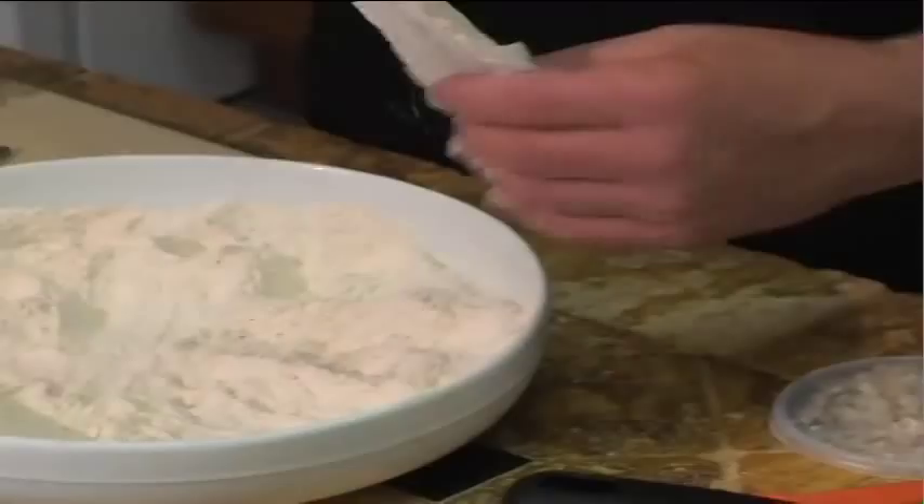A lot of people at home do have the fry daddys or the fry cookers and whatnot — you're welcome to use that — but we're going to do it the old-school way right here on the stovetop. Usually the rule of thumb with fish or any seafood: when it floats, it's ready.